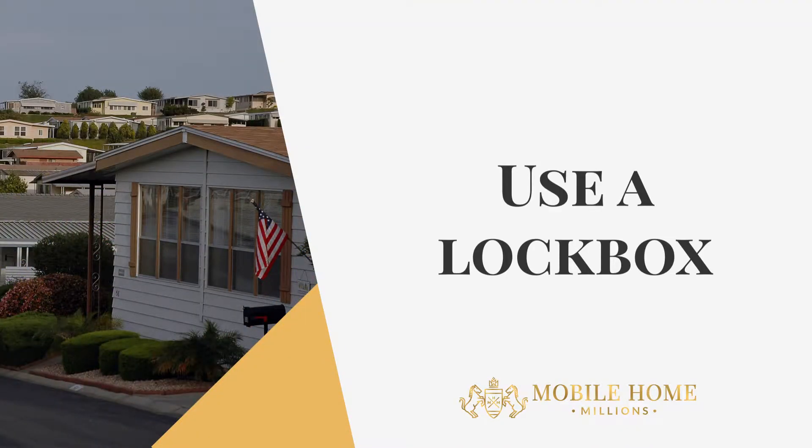One of the first hacks I want to share with you is using lock boxes. They're relatively cheap. You can go down to your local Home Depot or Lowe's and grab one. This allows people who are repairing and inspecting your mobile home rehab to enter the premises, while still keeping it safe and sound for you.